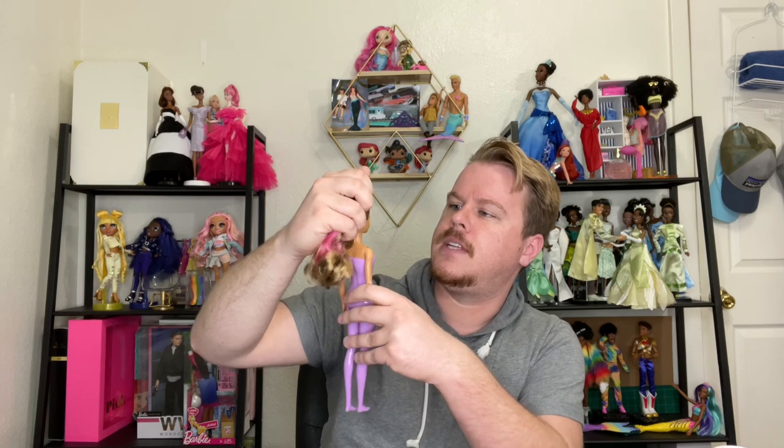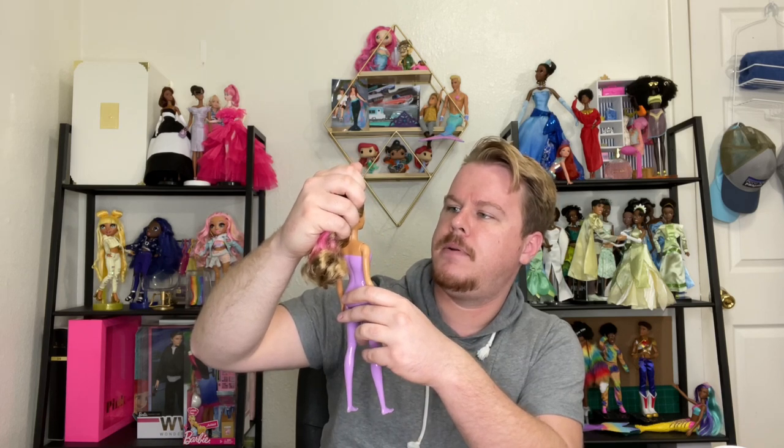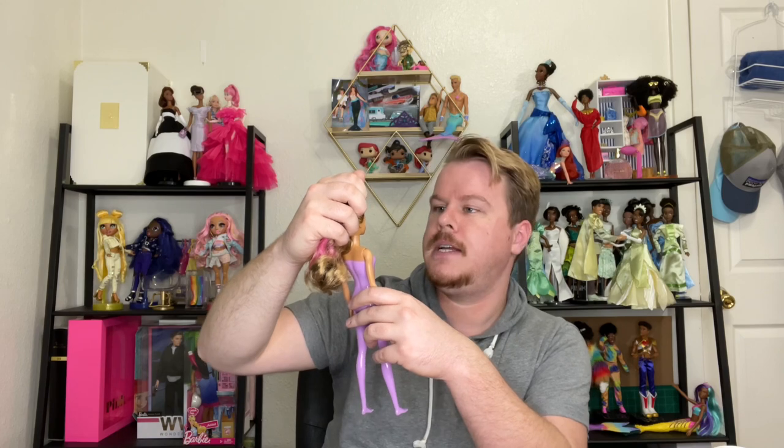Somebody told me that the plastic they use is actually recyclable, which is nice. Since she doesn't have a wig you don't really get much of a reveal for the face, but she has little fish scale tattoos, a little unibrow makeup, her eyes are looking off to the side a little bit. She has brown eyes, blue and pink streaks in her sandy brown blondish hair, and she is covered in purple paint.